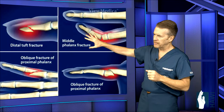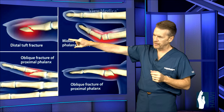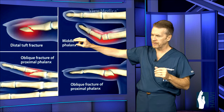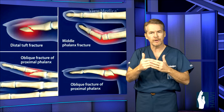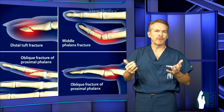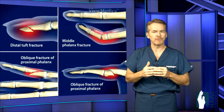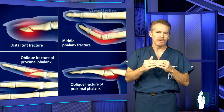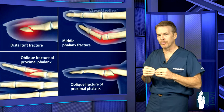Now let's look at typical fracture patterns in the fingers. On the top left is a tuft fracture of the distal phalanx — usually from a blow from a hammer or a crush injury. This can rip apart the nail, skin, and bone, which may protrude through the skin and needs repair, sometimes just by sewing back the nail bed and placing it in a splint. Sometimes internal fixation is needed.